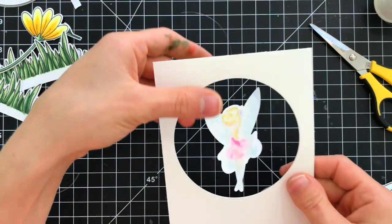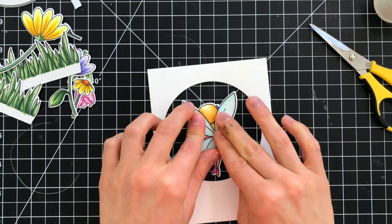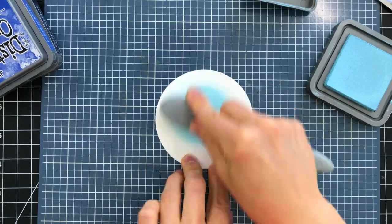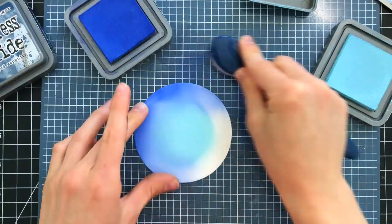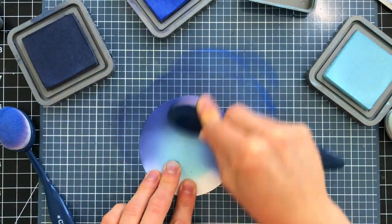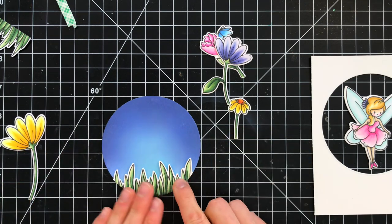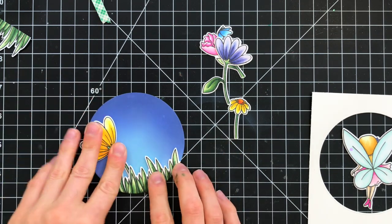You can't see the string because it's super thin and very hard to see on camera, but it is there. After I placed the first fairy down over top of the string, I laid the other fairy over the back side of the first one. I set that aside and moved on to creating a little scene behind the window. The negative circle left from cutting the window is used as the window scene — I ink blended a beautiful background with distress oxide inks and decorated it with the floral elements from the Fairytale Spinners Stamp Set.